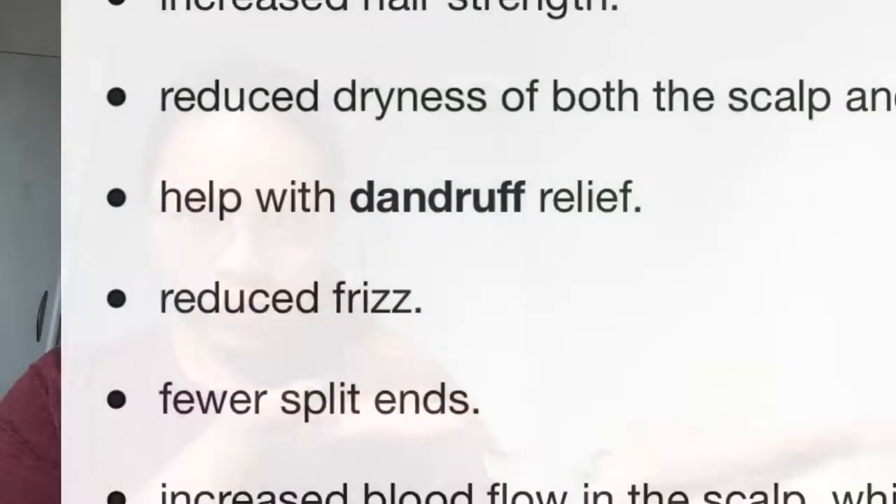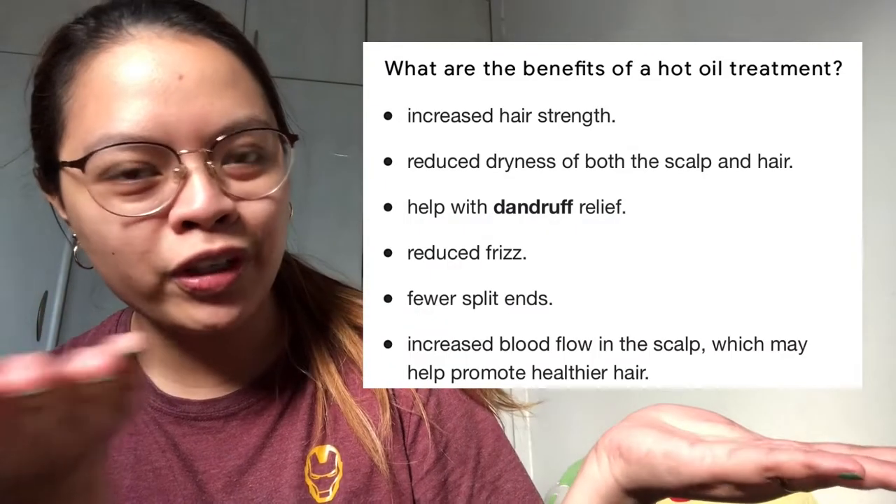So I bought this product so that I can do this pampering for myself at home. Now let's begin. But first I'm going to show you the product that I'm going to use for the hot oil treatment. So why do we need a hot oil treatment? I'm going to show you on the screen the benefits of it, so you can read it for yourself.